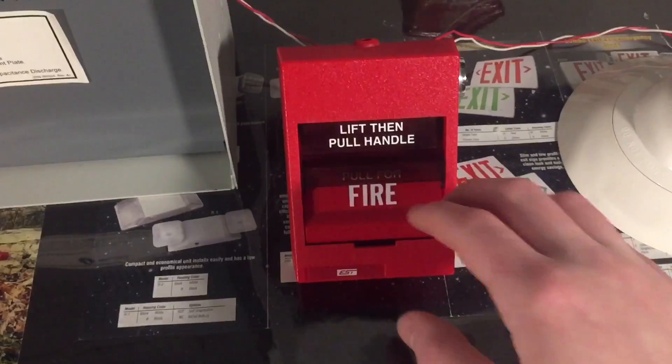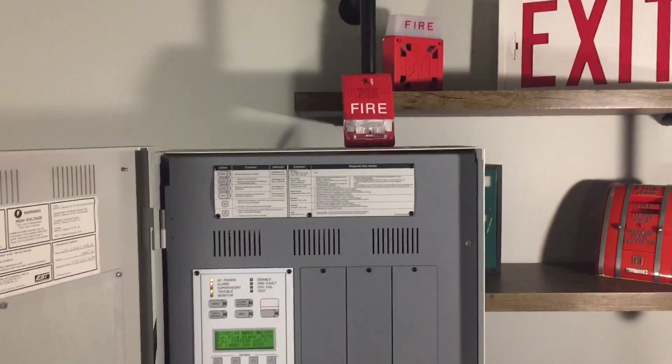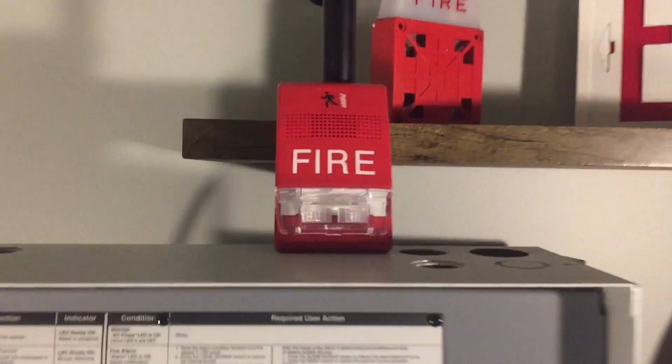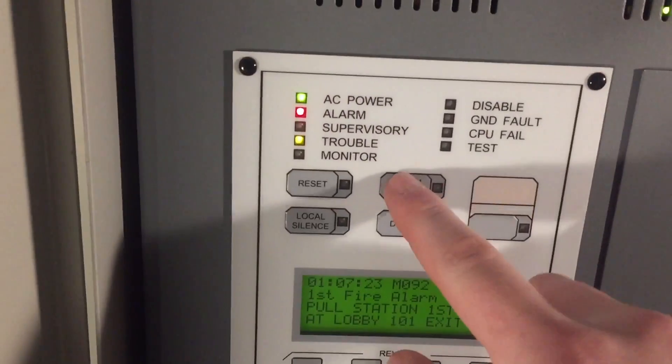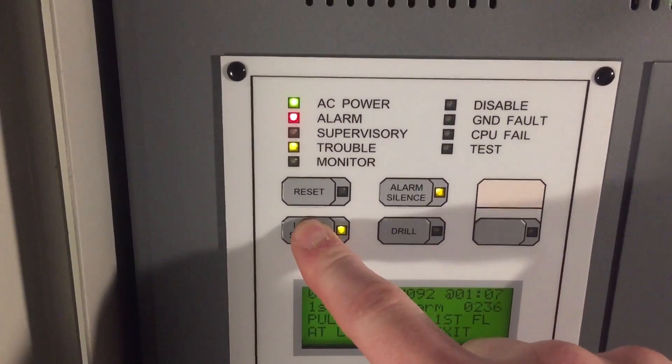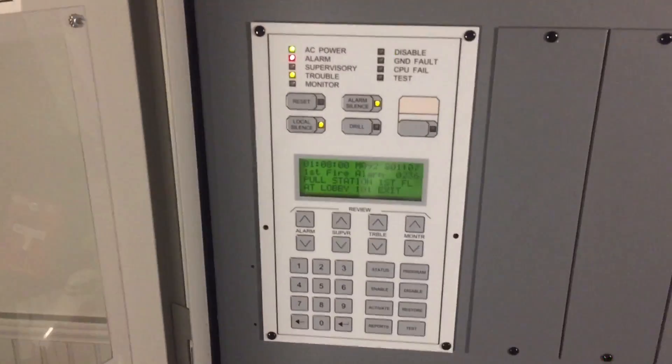Let's go ahead and pull this pull station — here we go. Alarm silenced. By the way, none of the NACs were set to audible silence, so no strobes will continue to flash, unfortunately.